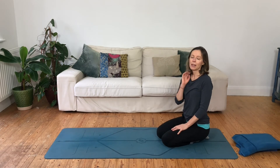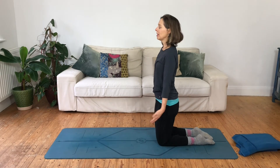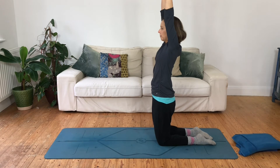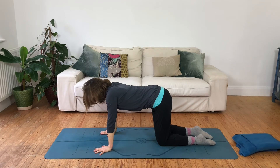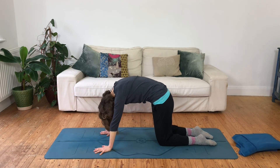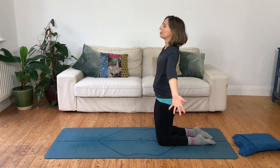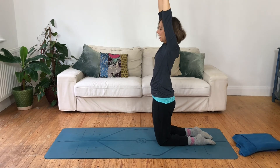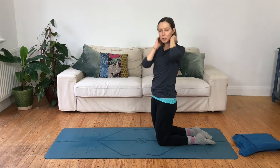Now we're going to put them together in a slightly longer sequence combining a couple of the ones we've done already. Starting in a tall kneel: as you inhale, take your arms all the way up. As you exhale, take the arms down and back to tabletop. As you inhale, wave through the spine to extend forward. As you exhale, curl up through the spine, head down. As you inhale, slide your fingertips towards your knees, arms wide — a bit of a stretch — reaching your arms up, and as you exhale, float the arms down through the whole length of that exhale.